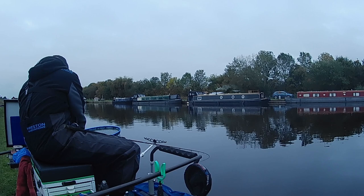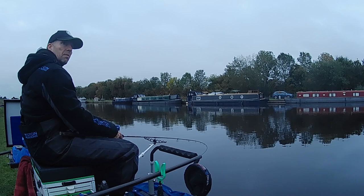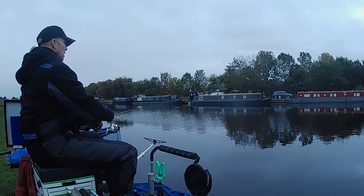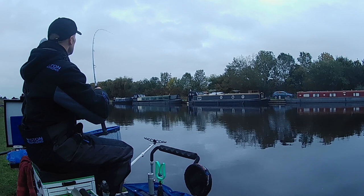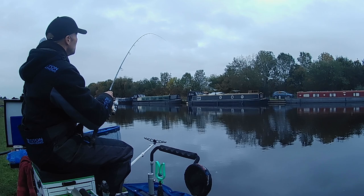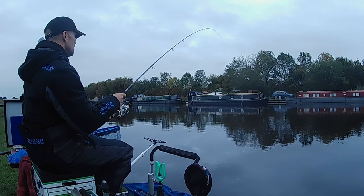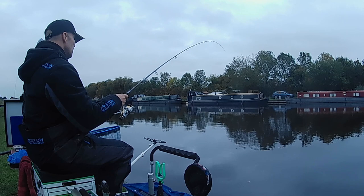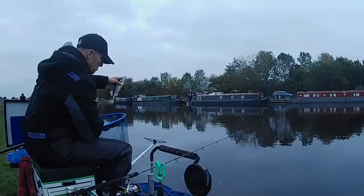Of course if it tows off hard, a feeder's always worth popping out anyway if you can't control on the pole line. That's a bite — there's a better fish, could be a perch. Definitely dogging around a little bit. Yeah, it's a perch — that's a big bonus stripey! Nice little perch that. So we'll just stick with the pinky for now.